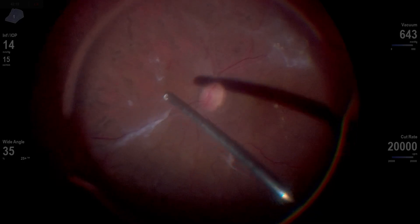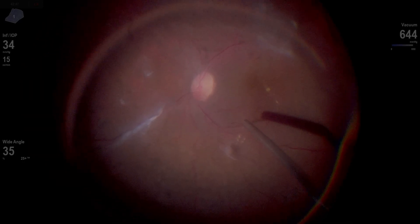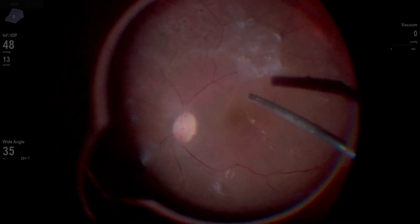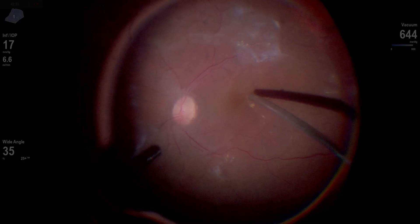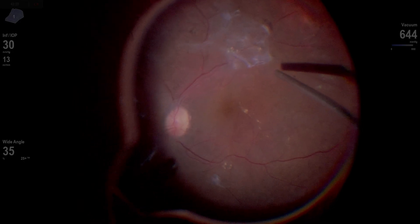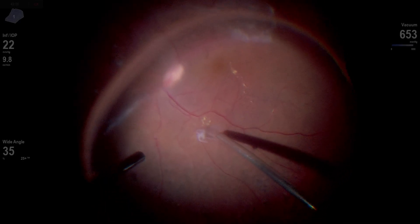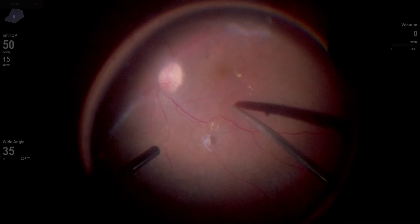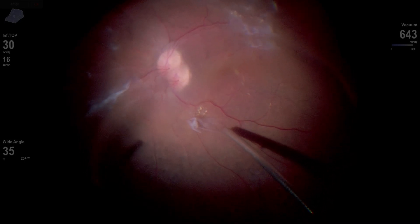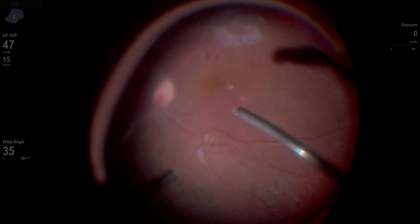This line of fibrosis along the superior nasal arcade I'm going to end up leaving, because it really wasn't exerting any significant traction. Here I'm actually able, just by aspirating and seeing the vitreous and retinal tissue react, to find an edge over the macula. I'm able to elevate that and now work on the temporal edge of that little fibrotic plaque along the superior temporal arcade. I'm feeling like I'm having some positive movement here.